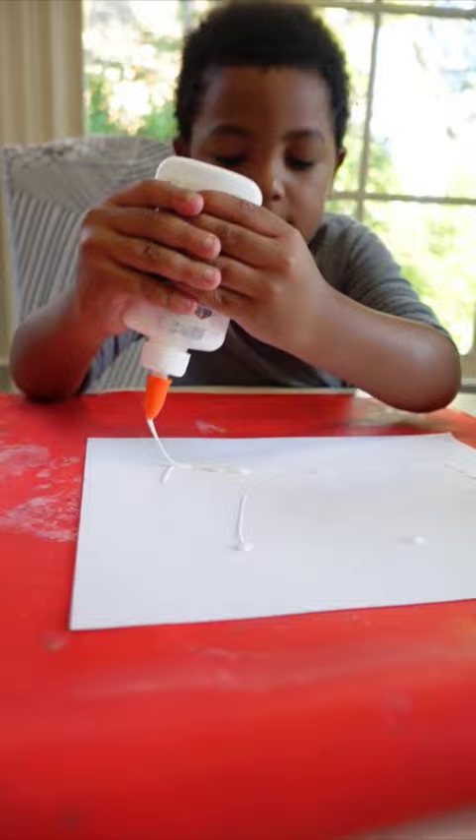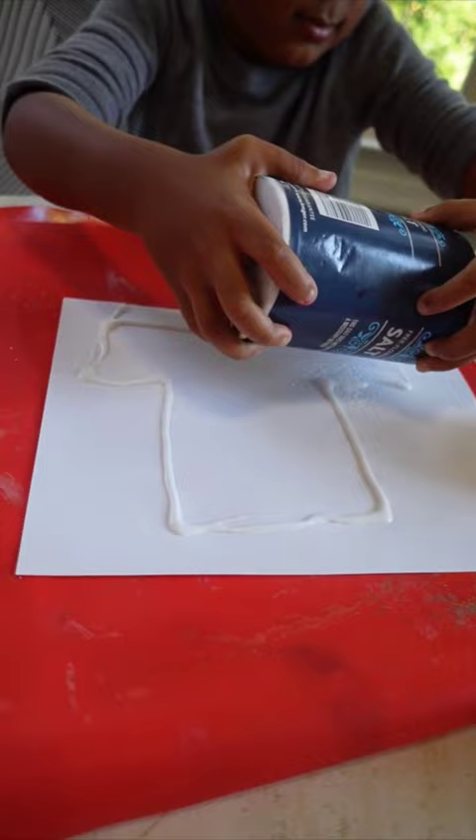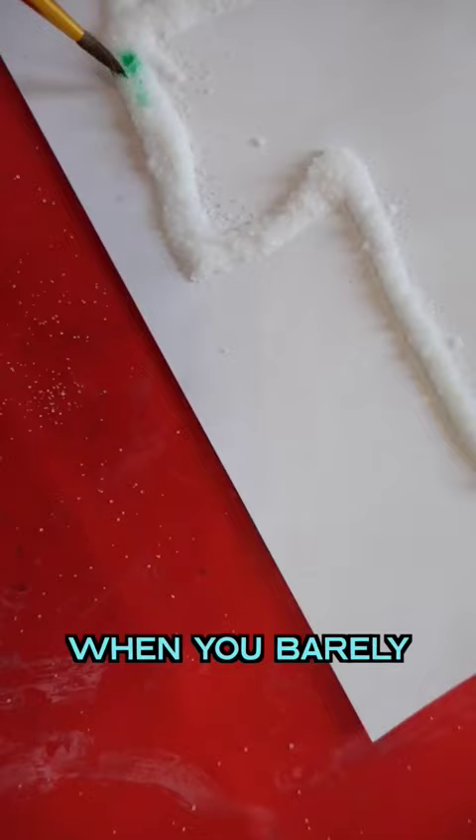So now I'm going to put salt. And now all we have to do is get paintbrushes and paint it. I hold the paintbrush so when you barely touch it, it changes the color.